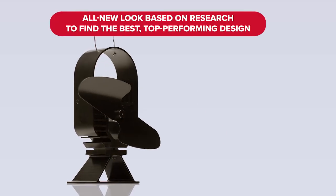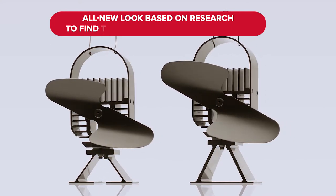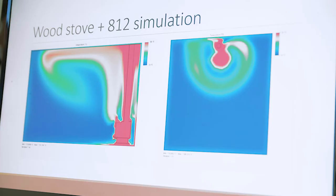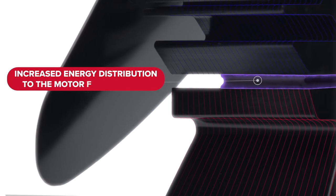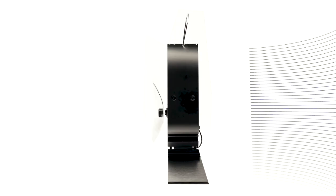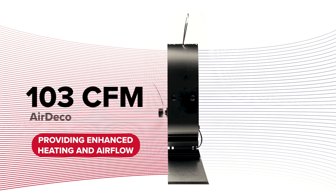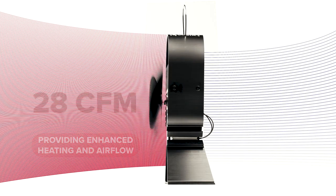You'll notice the Air Deco looks different than previous EcoFan models and has a design that stands apart from any other Stove Fan on the market. The all-new design is a product of years of research engineers at Coframo have dedicated to increasing energy distribution to the motor from the thermoelectric generator. The result is increased heating performance and airflow, reaching 160 CFM from the Air Deco 1 and an incredible 190 CFM from the Air Deco 2.